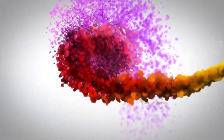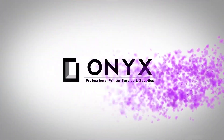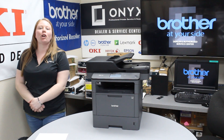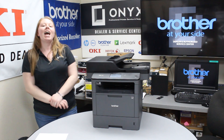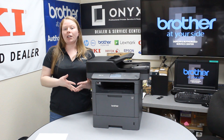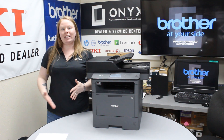We are Onyx Imaging — the highest rated and most reviewed printer service center in Oklahoma. Hey there YouTubers, it's your girl Brett over here at Onyx. Today I'm going to show you the common causes of a paper jam, and I'm working with the Brother MFC L5900DW.